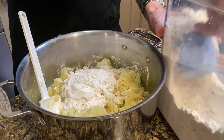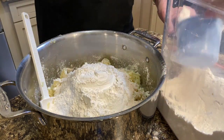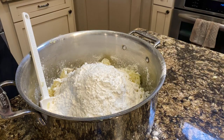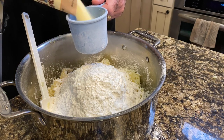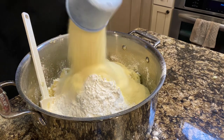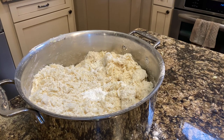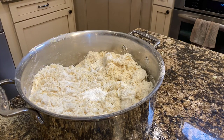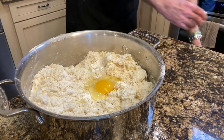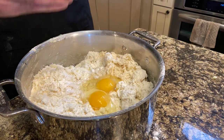Now we're mixing in our equivalent of Czech coarse flour, which is all-purpose flour plus about 30 percent semolina. Semolina is made from durum wheat and is a coarser meal than all-purpose flour in the United States. We also add cornstarch to help hold it together, and the semolina helps with that too. Because we're making a double recipe, we put in two eggs.